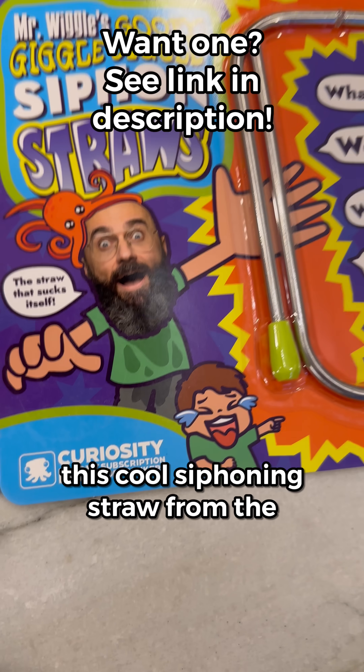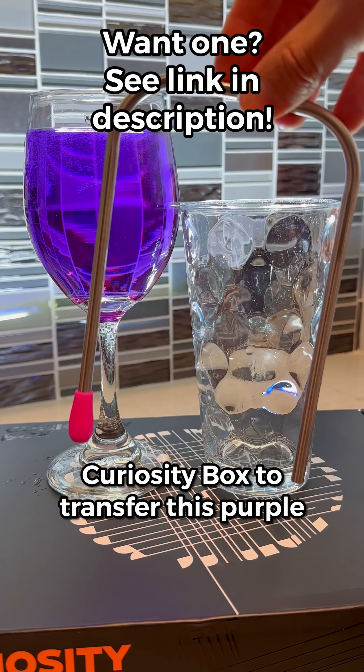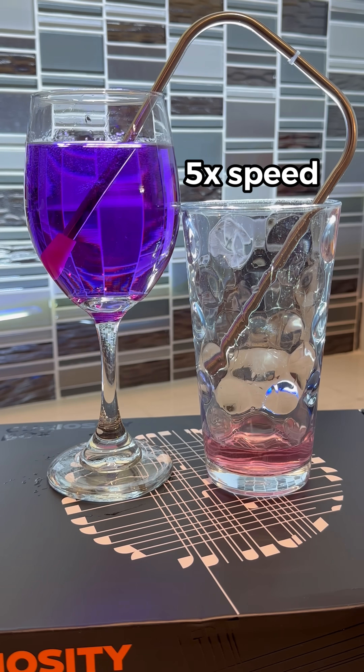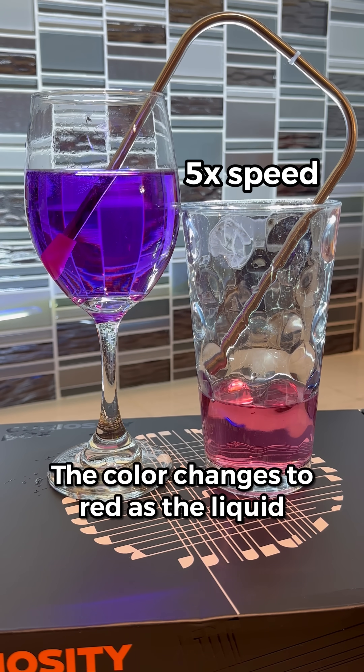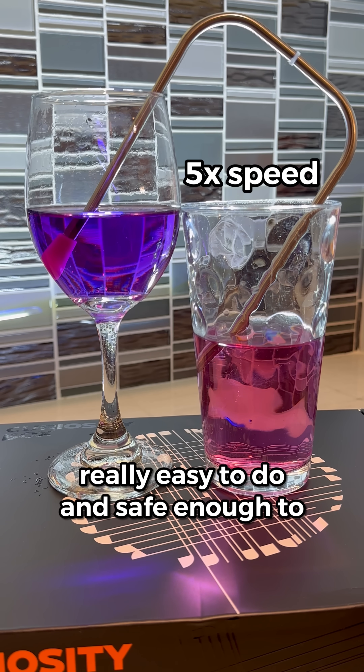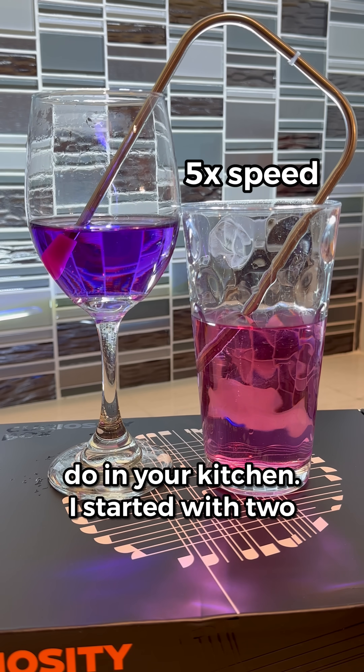Hey, watch what happens when I use this cool siphoning straw from the curiosity box to transfer this purple liquid into the glass. Isn't that cool? The color changes to red as the liquid gets siphoned over. This experiment is really easy to do and safe enough to do in your kitchen.